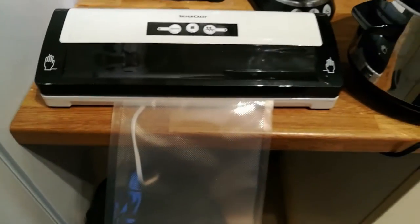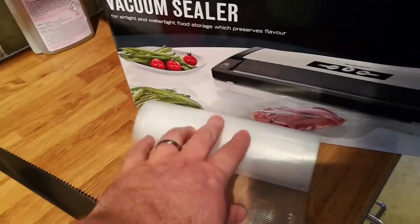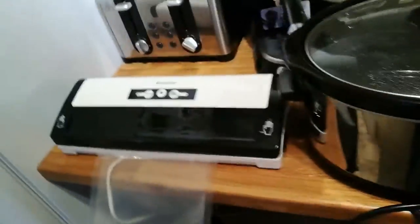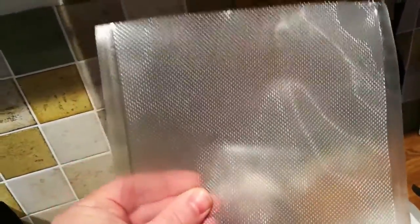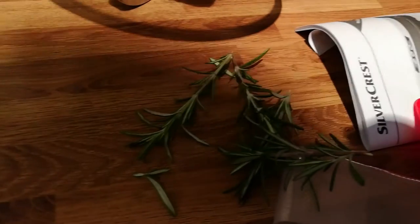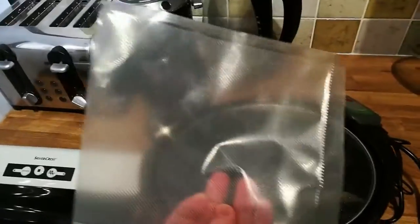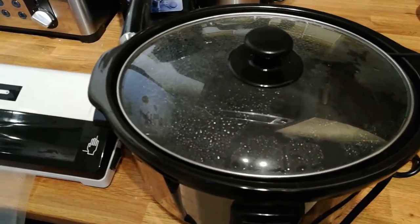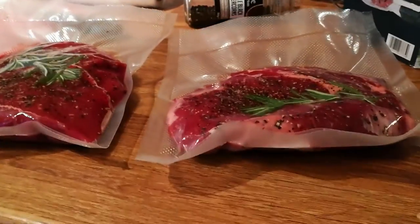I've got my vacuum sealer here from Lidl — 20 quid, absolute bargain. You buy it by the roll, cut off the length you want, and then seal it. There's one example there. Then you put the meat in the bag — in this case a steak seasoned with salt and pepper on both sides and a bit of rosemary — and then dunk it in. I'm not too sure if this stock pot is going to be big enough, but once it's vacuum sealed it should shrink down and hopefully fit.